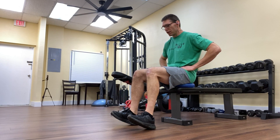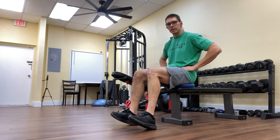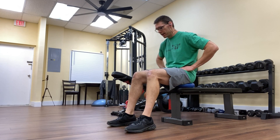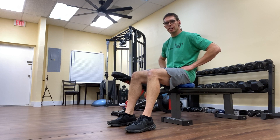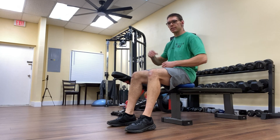Do two sets of 15 reps. It's very important to hold that top position for two to three seconds and lower back down slowly. There it is — the seated reverse calf raise exercise. Thank you so much for watching and have a great day.